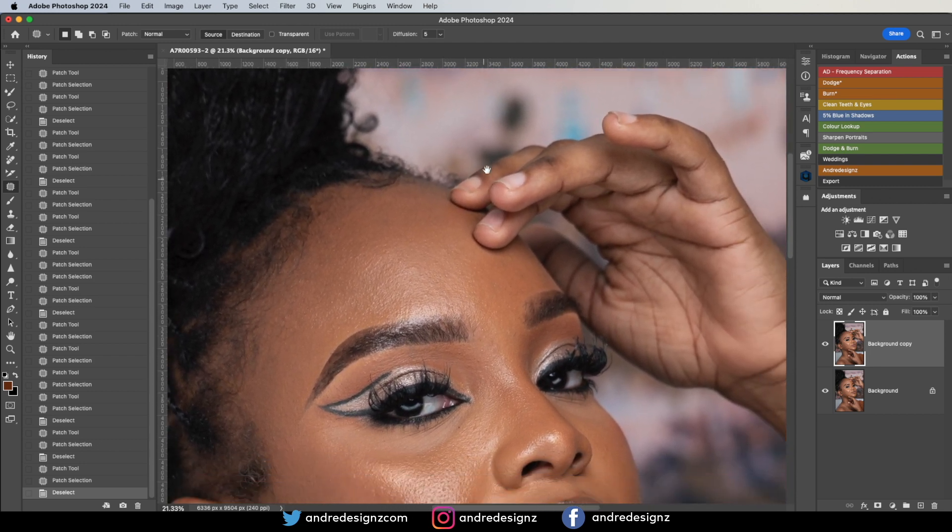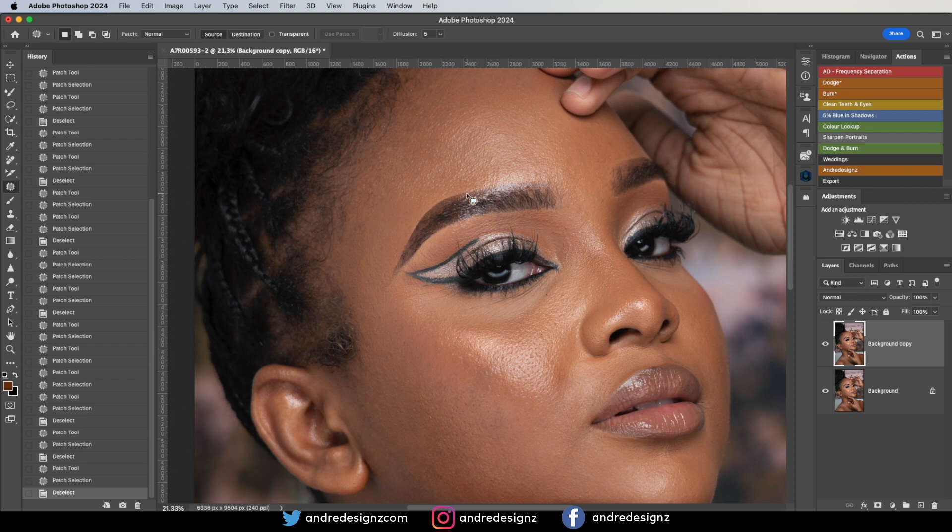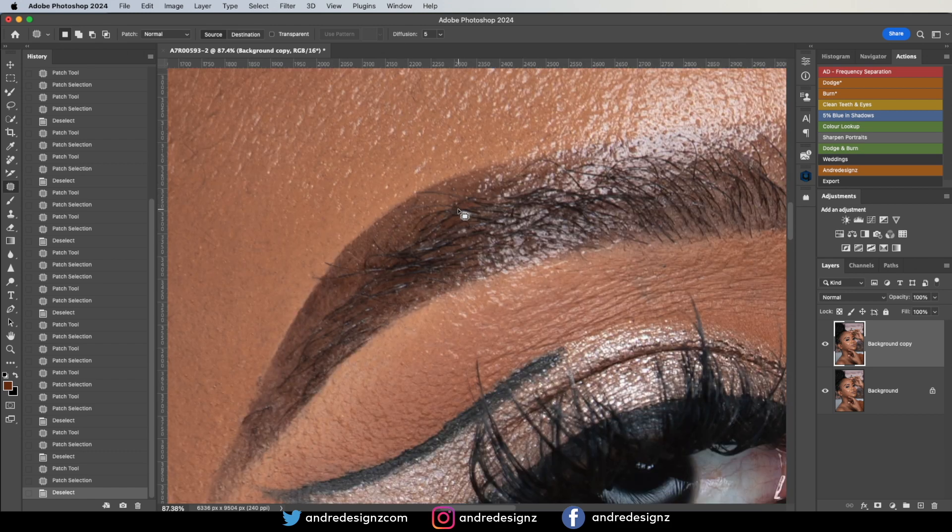That looks good. The next thing I'm going to do is fill in the eyebrow.